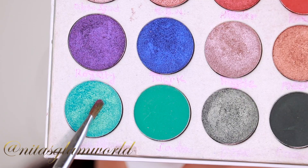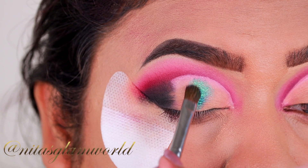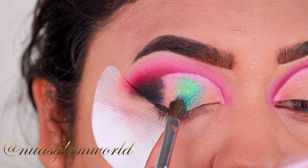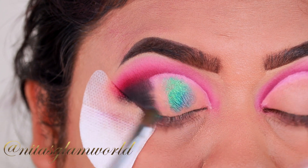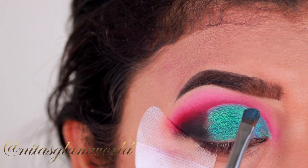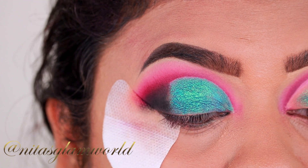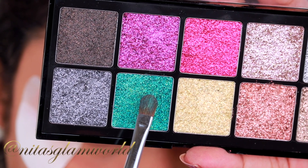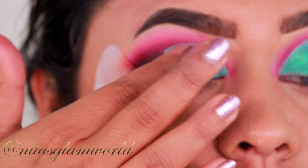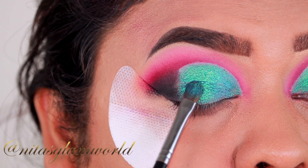For my lid shade I am going with this beautiful sea green teal shade from my Morphe x Jaclyn Hill Volume 1 palette. I have applied my NYX Glitter Primer underneath — that's why the shadow is popping. I am using my Morphe 124 flat shader brush and applying it all over my eyelid. To amp up the look further, I am taking this teal glitter from my NYX Glitter Goals palette and applying it on top of that teal green shade — first with my finger and then switching to a brush for a nice, precise application.